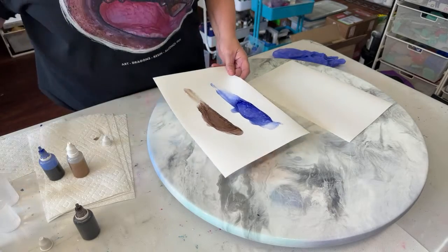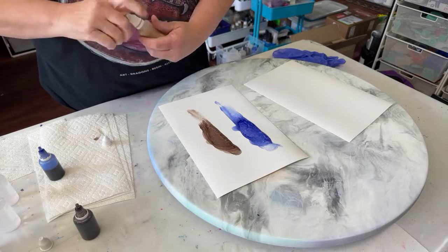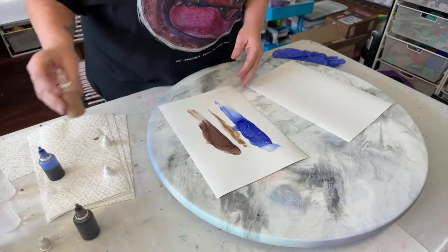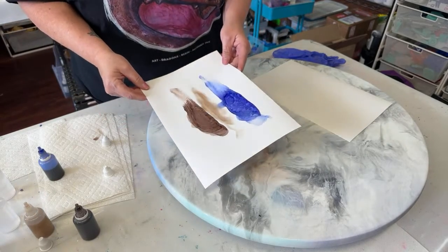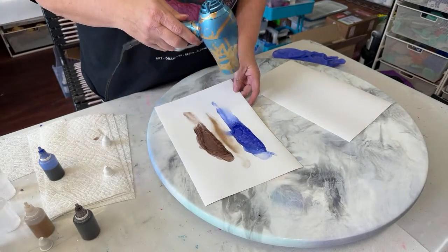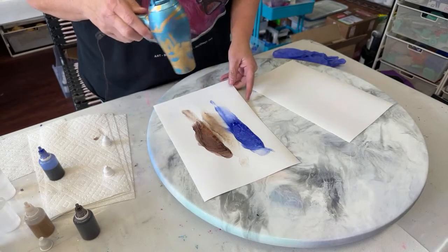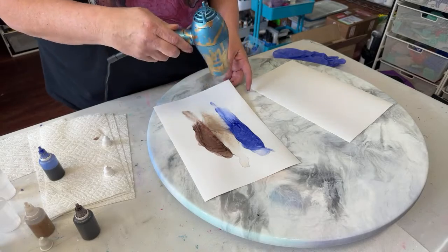I'm calling this one Essence of Gold, because it does nice little sprinkles everywhere, going over the other colors just a little bit. We're going to have a variety of golds and some silvers as well.